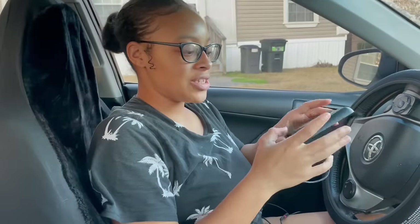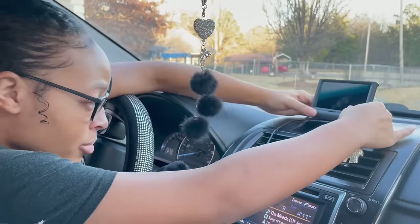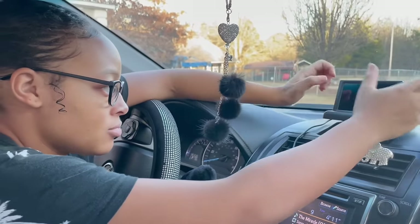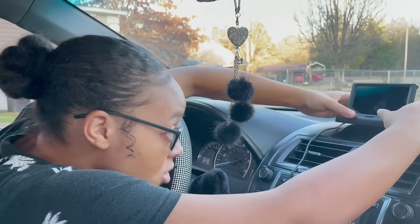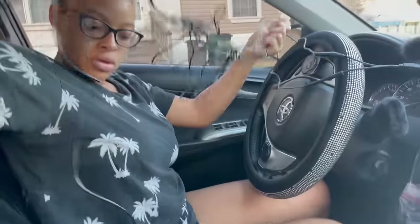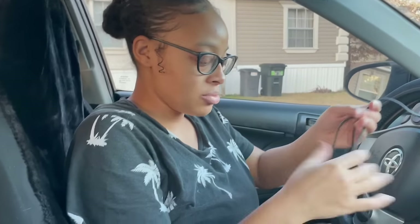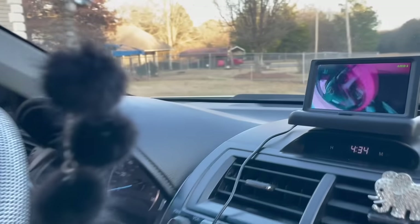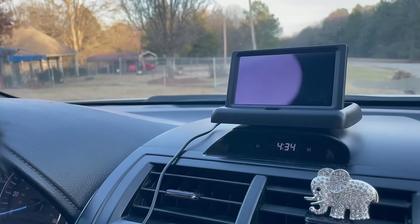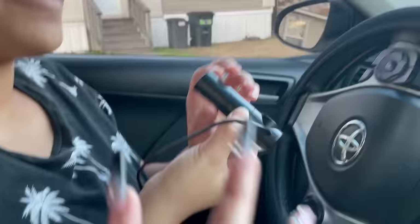I'm going to test this little thing out. I'm going to put it right here. My sticky thing — I don't know why it was already open, but we're just going to do that for right now. These cords are on, this is the little cigarette lighter plug, you plug it in, and you press the button down. I don't know how you turn it on — oh, y'all see it? This is the camera!